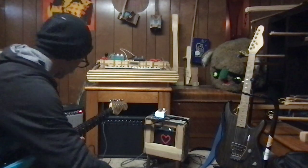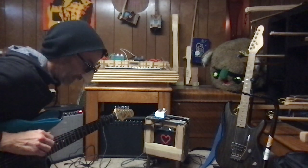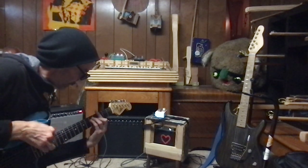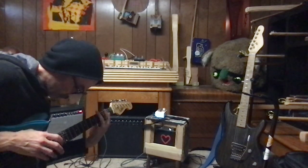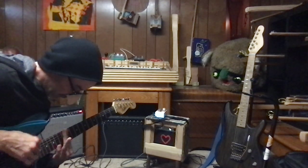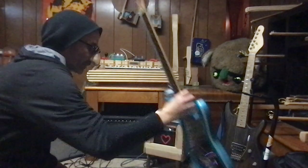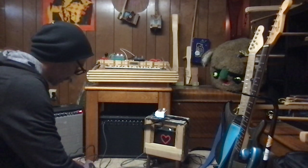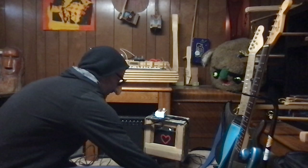This pedal will cut the volume extremely — cut the volume of anything. Here's the sound of it. If you want to blast something that's crazy loud, you could put it into this thing and it'll turn it way down. Turn up this fuzz I've got going, put it in there, blast some fuzz through it.